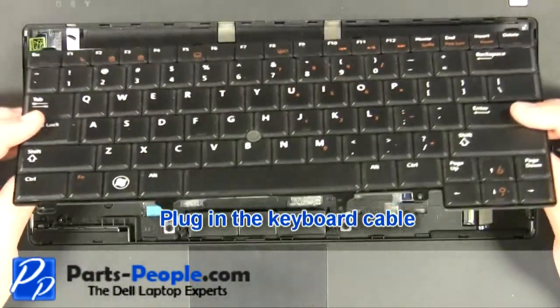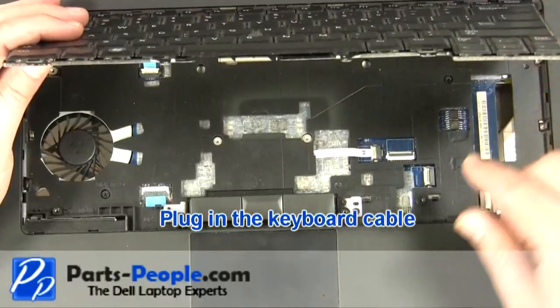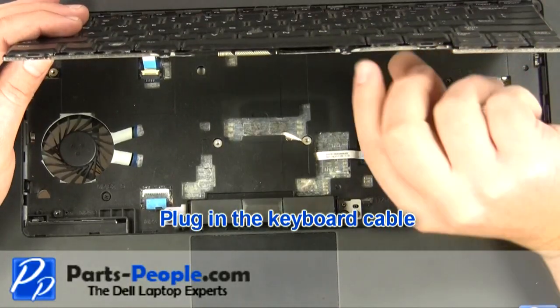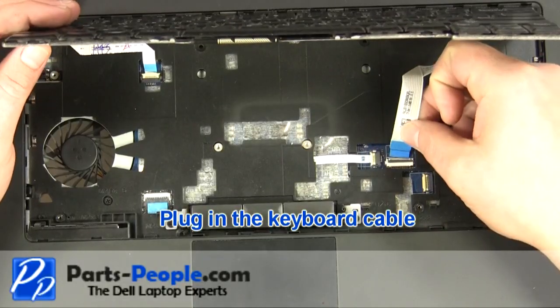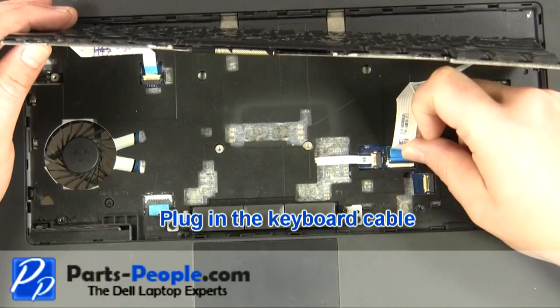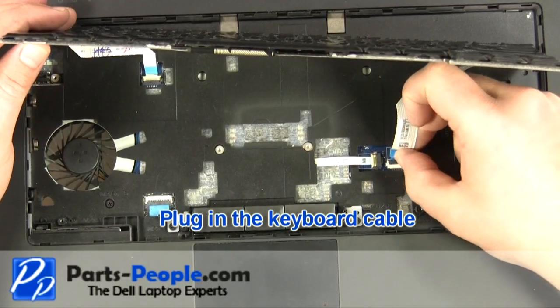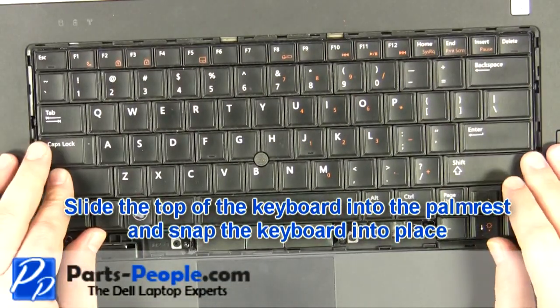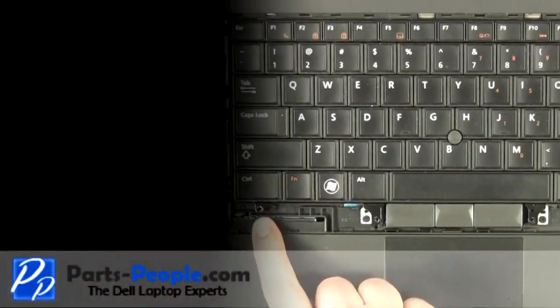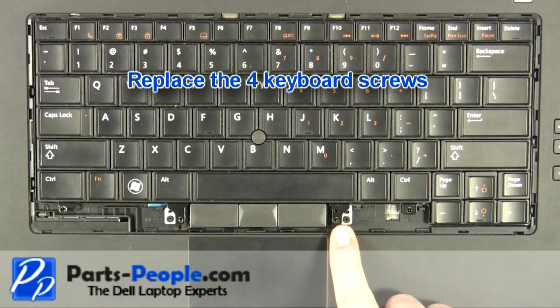Plug in the keyboard cable. Slide the top of the keyboard into the palm rest and snap the keyboard into place. Replace the four keyboard screws.